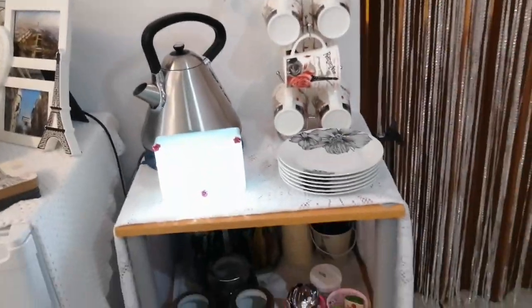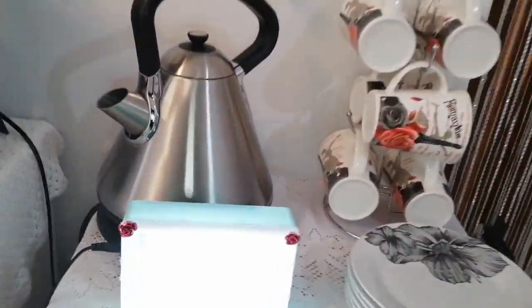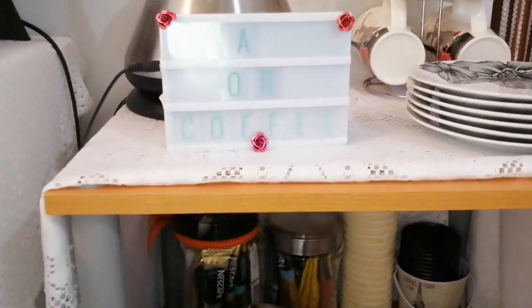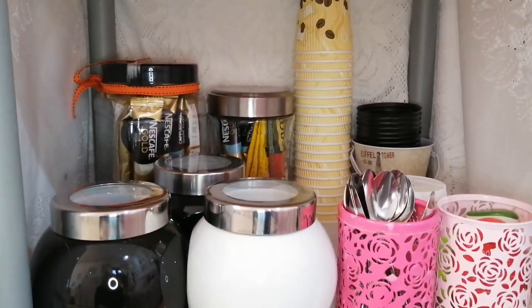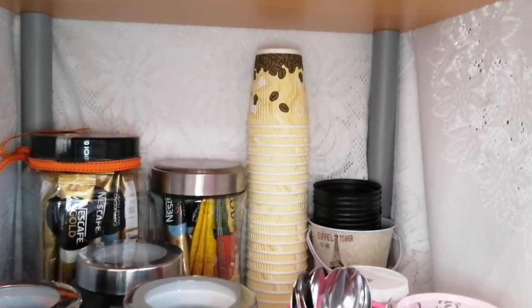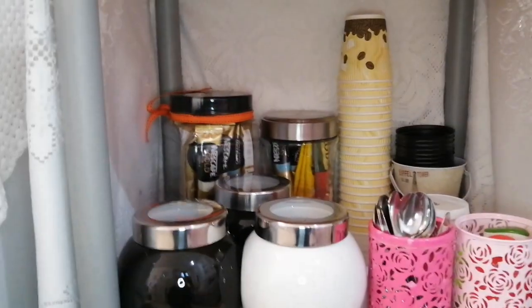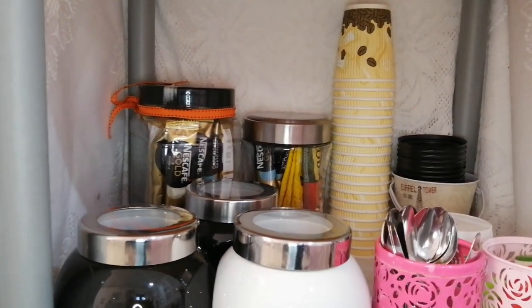And then over here I've just got my little tea and coffee corner. That light goes on and off, and then I've just got tea and coffee, cappuccinos, and then I've got those mugs but I've also got these takeaway paper cups, so that you can take your cup — especially during COVID — so you don't have to use my own mugs if you don't want to.